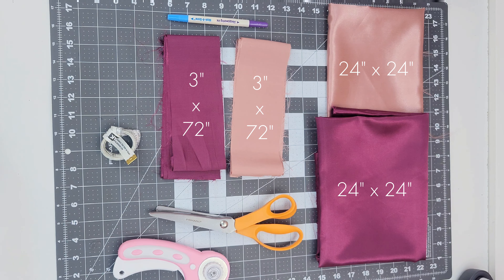For this project, you'll need two different colors of satin fabric, and then you'll need to cut that fabric into two squares that are at least 24 by 24 inches, and then two strips of fabric that are 3 inches by 72 inches long.